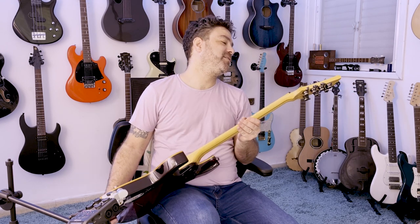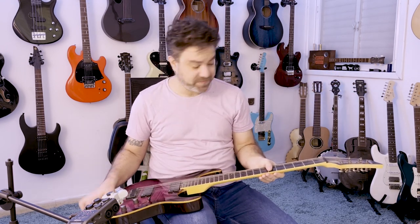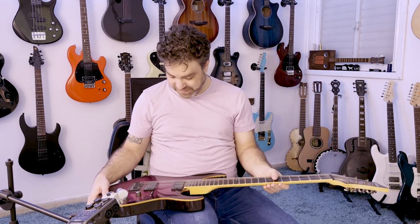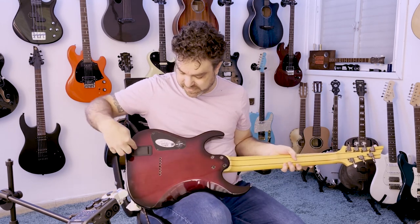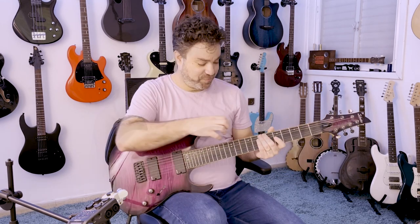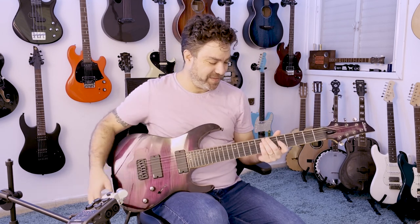This is a Schecter Diamond Series, the Banshee 7A — that's what's written on the headstock — with EMG dynamic pickups. There's a battery here. The presence of a seventh string, an extra string, is so weird.